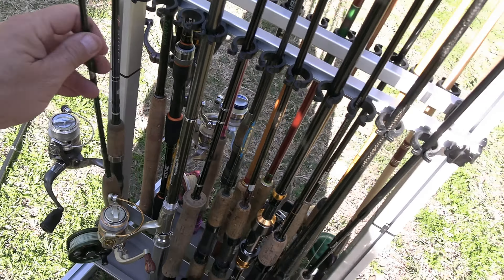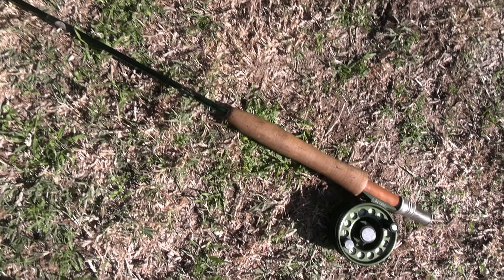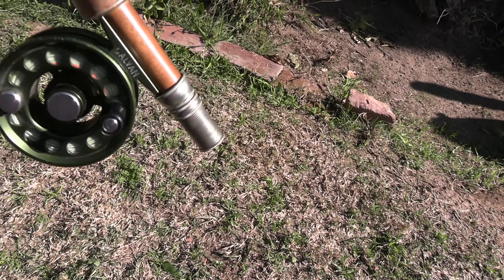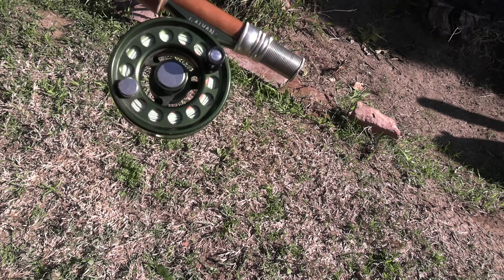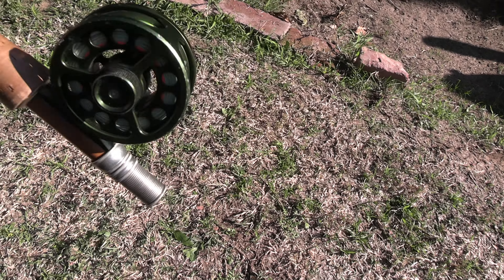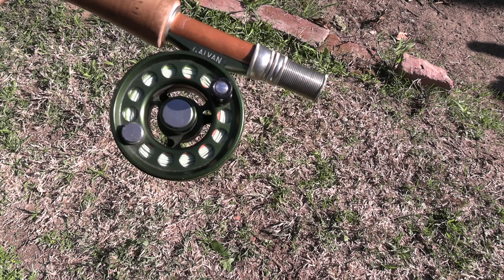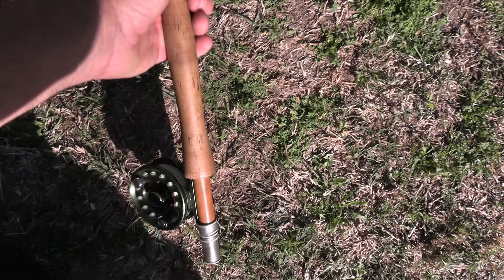This is one of my high-end freshwater fly reels. This is a three-piece Winston two-weight rod with a Galvan large arbor reel — the Obi-Wan, that's what it's called. Obi-Wan, not Kenobi — just Obi-Wan.